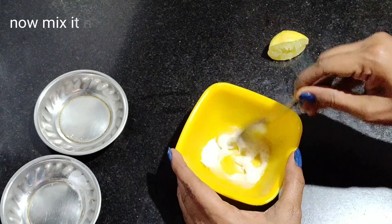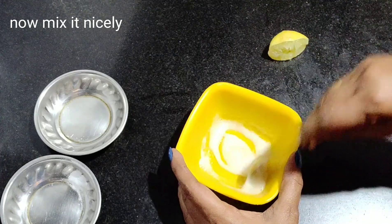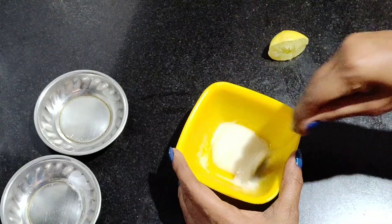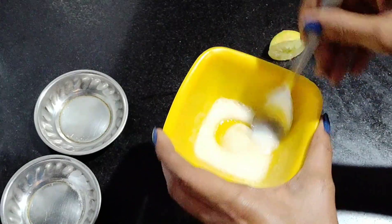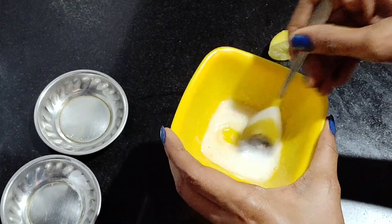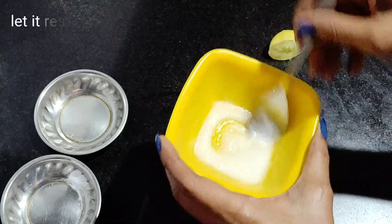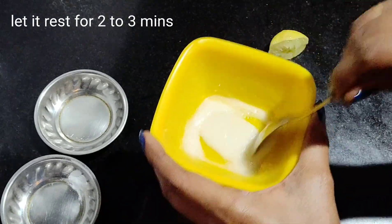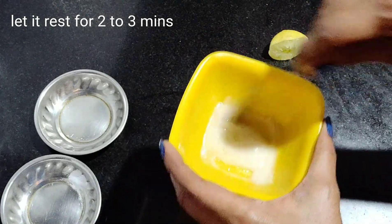Mix it for 2 to 3 minutes. Apply it for 2 to 3 minutes. This remedy is great and very effective. Apply it for one week, every day, for good results.